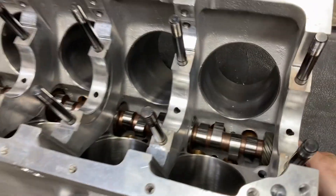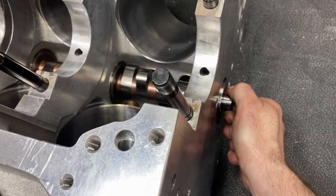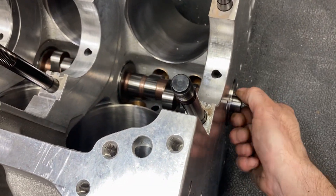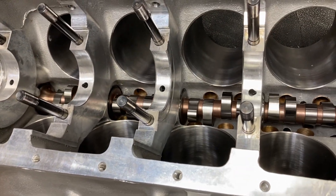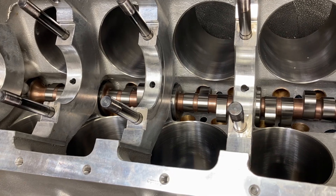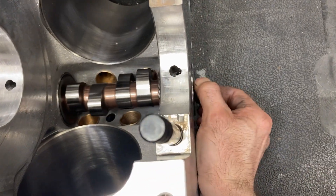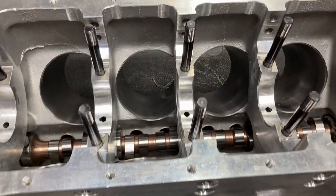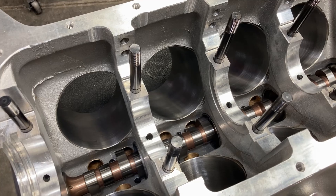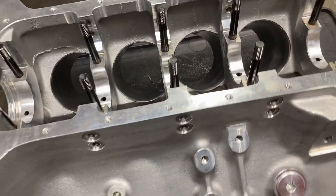We've got all of our bearings in. We've got our new bullet cam in here — look how smoothly it turns. I've got it by the little bullnose here, just freely turning away. We're in good shape on cam bearing alignment; it easily moves in and out. So I'm going to get this up on an engine stand, get it washed, put our rear cam plug in, and we'll be good to go.